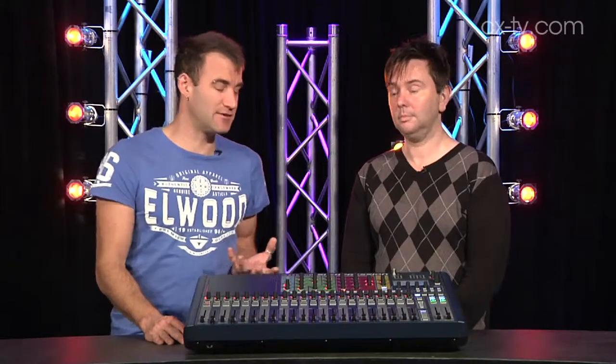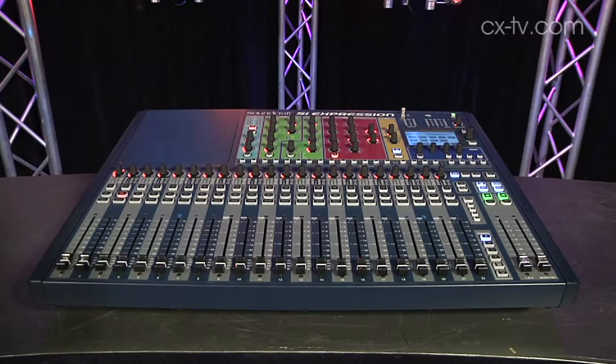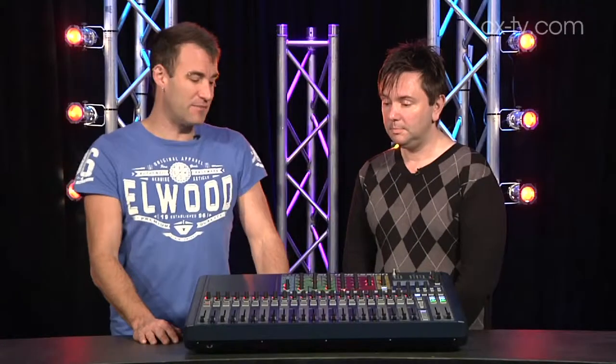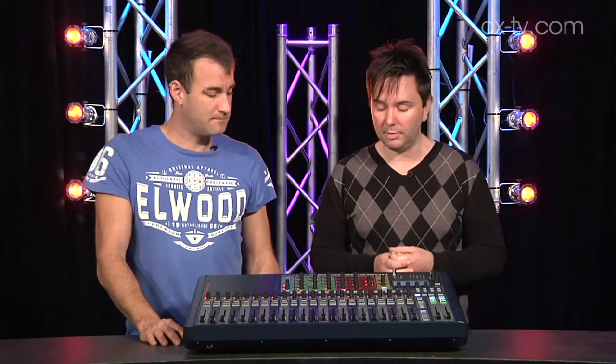Soundcraft SI series consoles. We originally saw the bigger SI 2, 3 and so on. Then we saw the SI Compact, the SI Performer, which of course has a lighting console built into the inside of it. And now we've got the SI Expression series. I can see that it's blue, but what are the other differences? Because there is more than meets the eye here — there's obviously a lot of options within the Soundcraft range now.